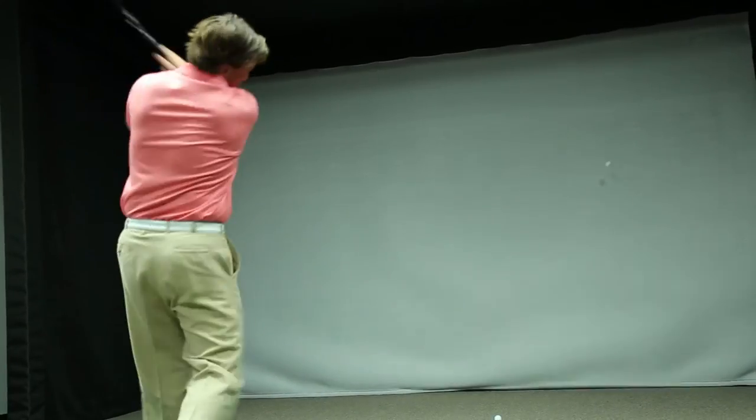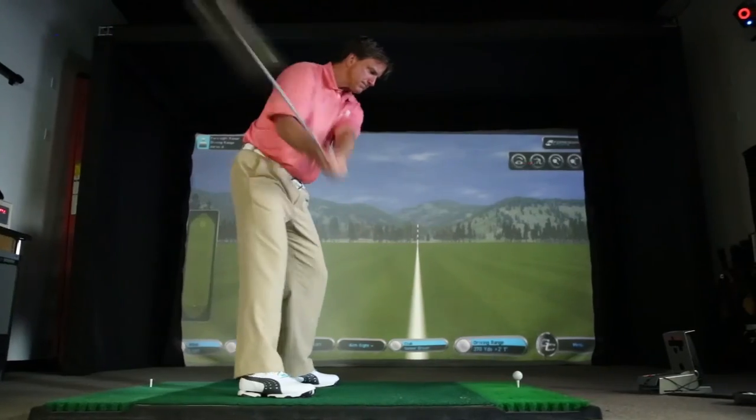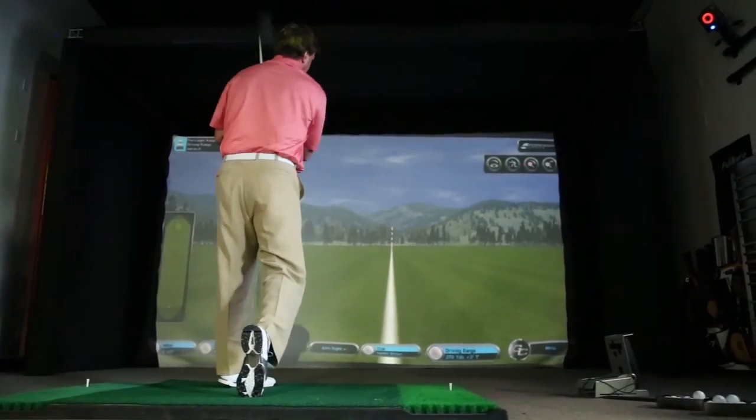In fitting, you really can't just have one swing. We're trying to fit to the player. If a human can swing, we can measure his swing and know what shaft is best for that type of swing — we can see how that shaft behaves for his swing. A robot will load it a certain way, the same over and over, and it's not necessarily exactly like a human swing.